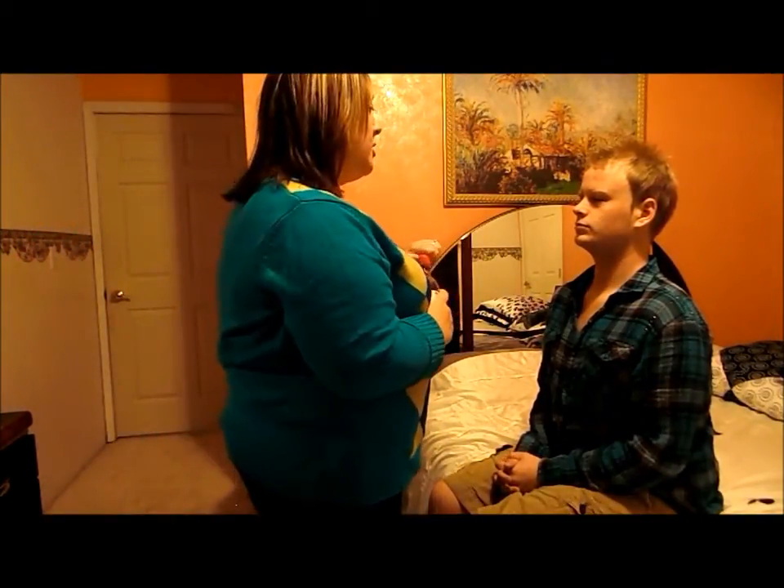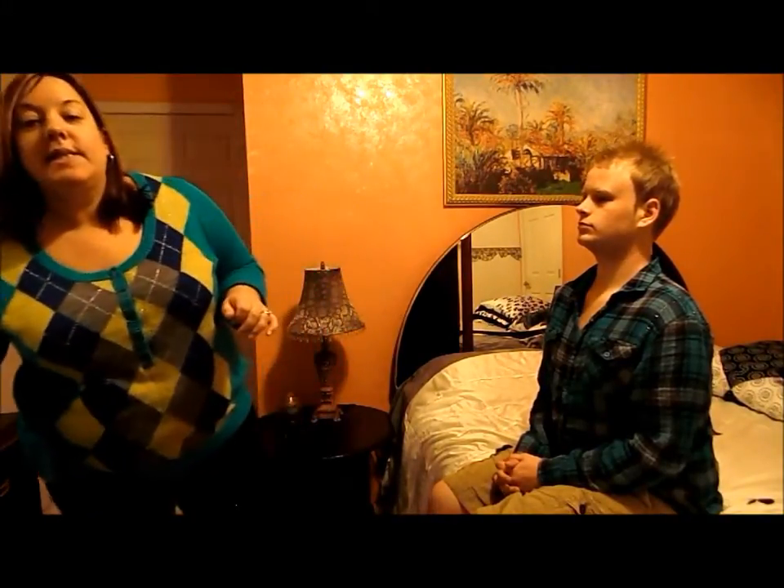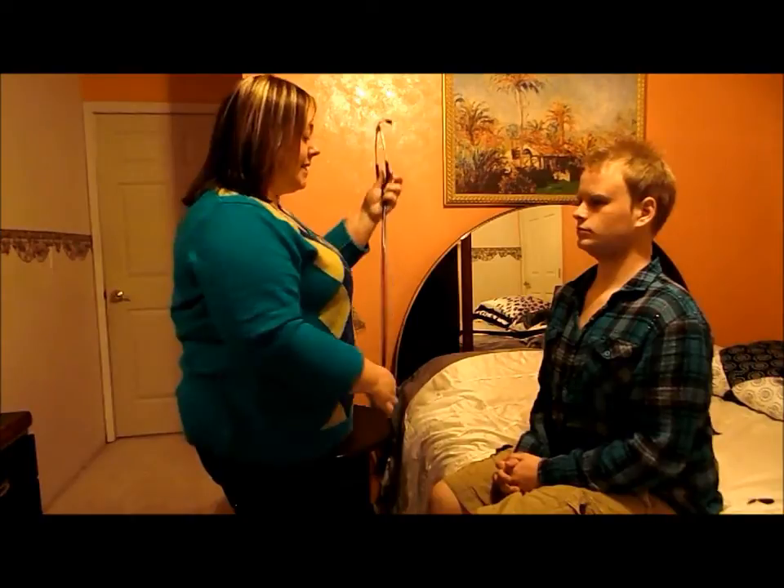I'm going to let him smell this and tell me what he smells to check his olfactory. Vanilla. I'm going to listen to his heart while he's sitting up.